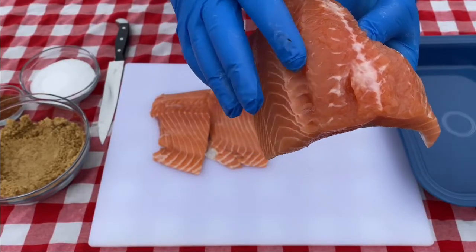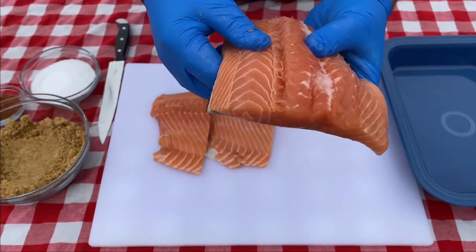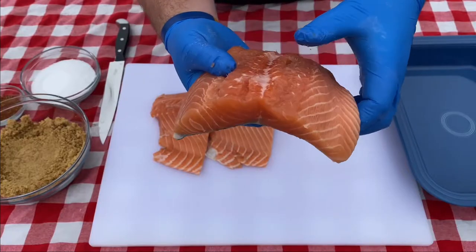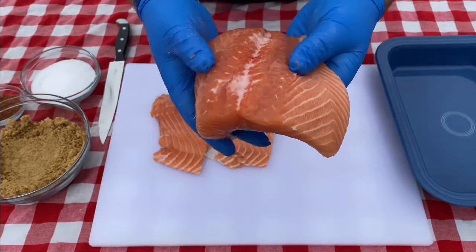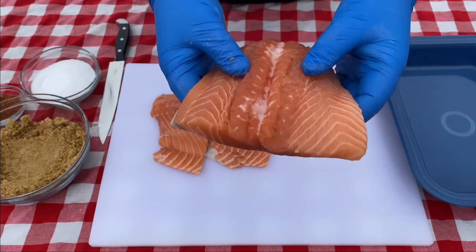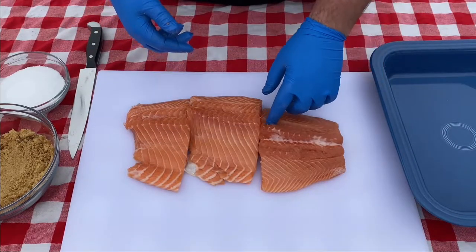I want to double check that there are no pin bones. Salmon fillets have bones that run down into the fillet, so I just want to feel around and make sure there's nothing hard. I don't feel any bone or cartilage — sometimes on this side of the fillet you can feel some. I'm just running my finger through to make sure there are no bones, because I definitely don't want to chew on that later.